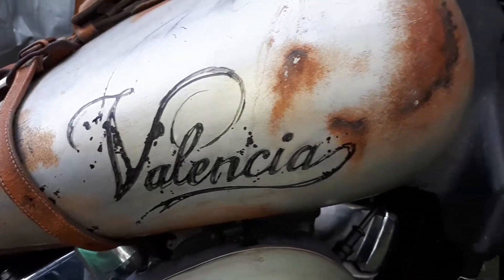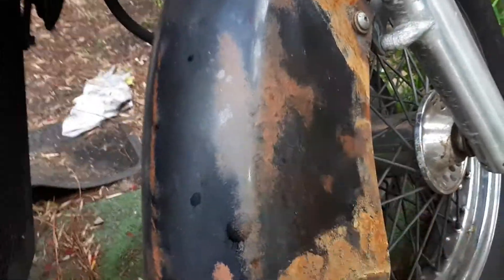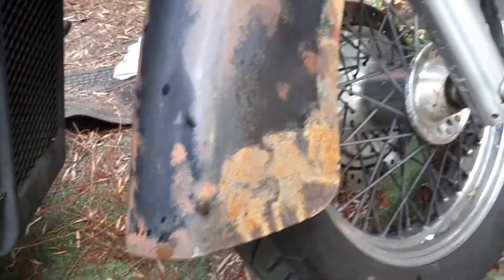Hi, I'm here to show you how I do my rusting technique artificially — like this one that's made of plastic. I want to make it look like metal with some rust.